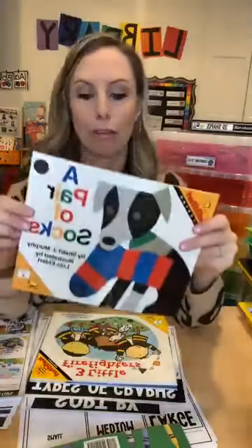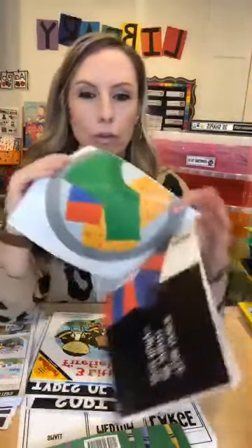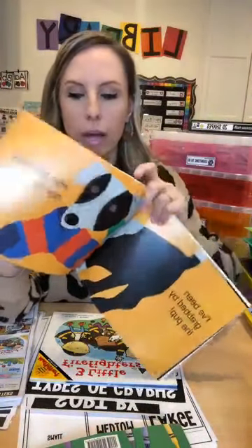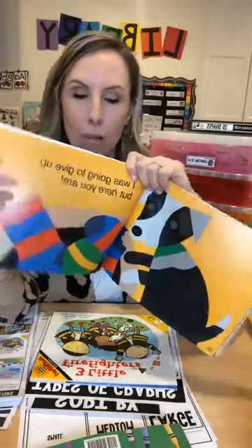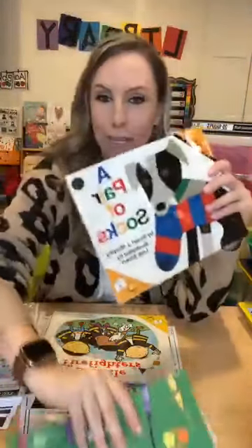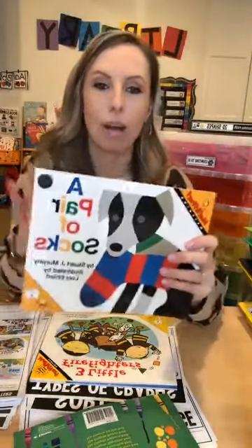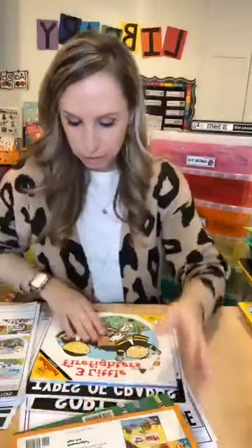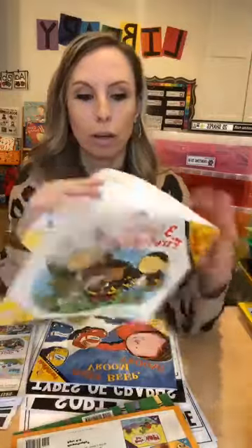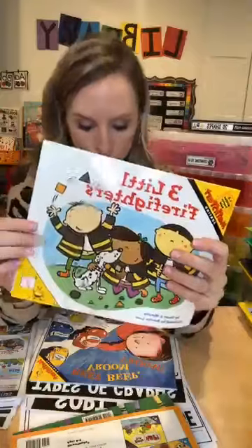This one has been around forever but I love it — it's A Pair of Socks and it's about matching. It's great for three-year-olds, and you can even talk about patterning since socks have patterns. It's one of those MathStart books. If you're going to introduce sorting, it's a great way to start by talking about matching.